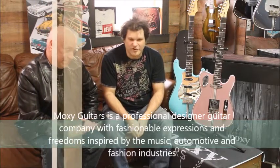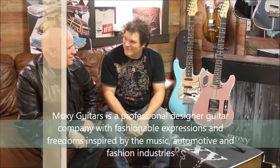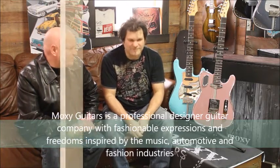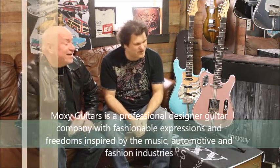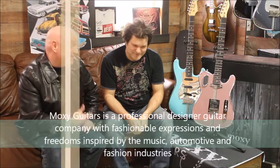Moxie Guitars is a professional designer guitar company. Our tagline is about fashionable expressions and freedom, inspired by the music, guitar, and fashion industries. I just build and design them — he writes this stuff. But in all seriousness...